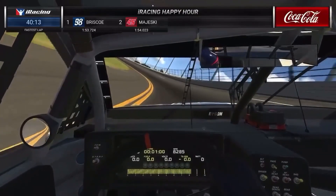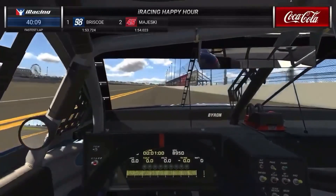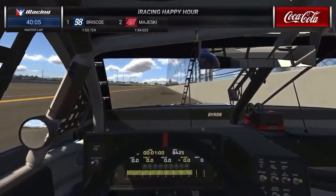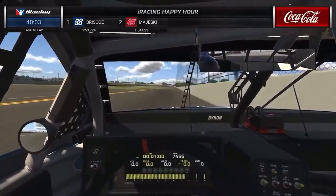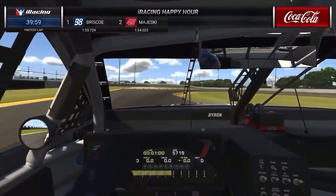This just comes up on you so quickly, this new chicane right here. And this is something I'm really curious about, Steve. If you look to the right of the screen, you're going to see the 3 marker right there, and then the 2 marker. That's basically 300, 200, 100 feet. The drivers are going to use that all weekend long for braking.